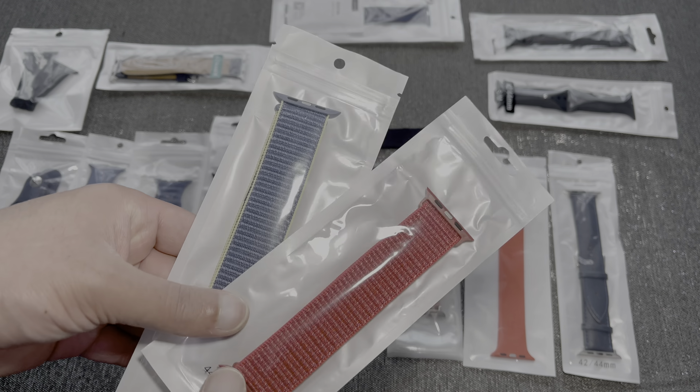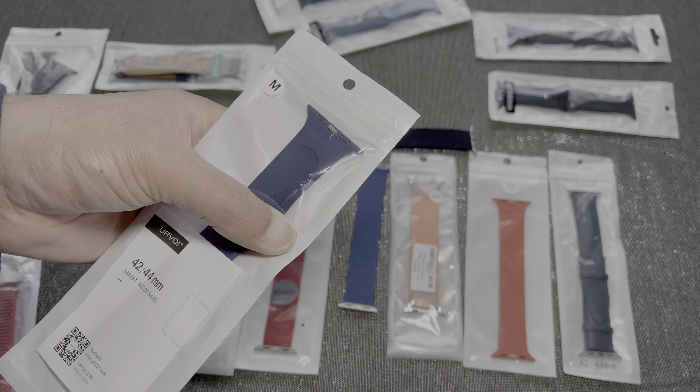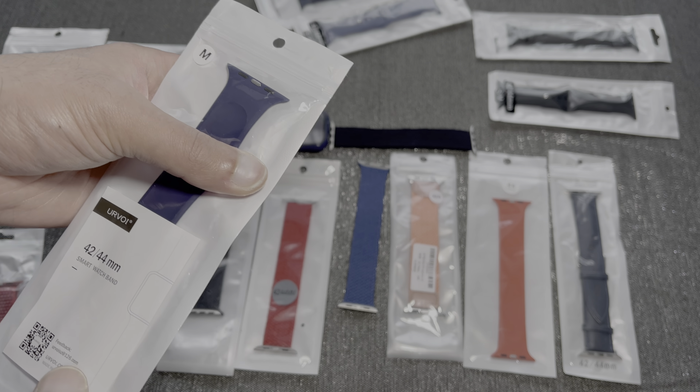The band it actually came with was this one - it's the blue braided loop - and I've basically got zero complaints with this. It's very very comfortable, you can put it on and off very easily, and it's so comfortable that at times you forget that you've even got a band there. I didn't actually realize how good this was until I started receiving some of these other ones.